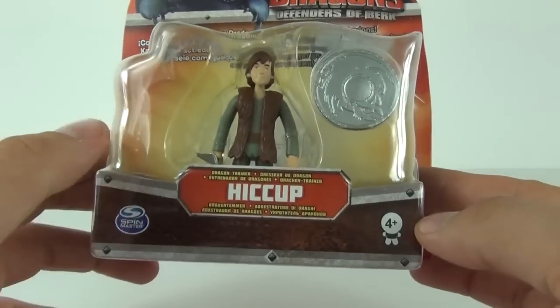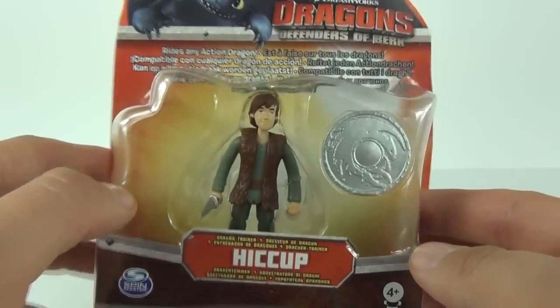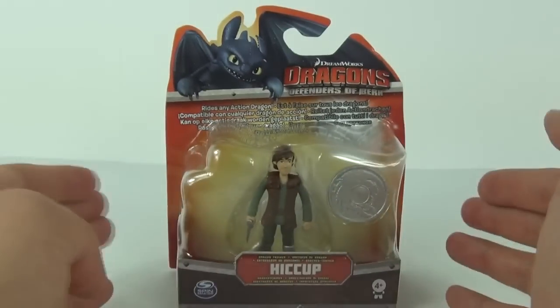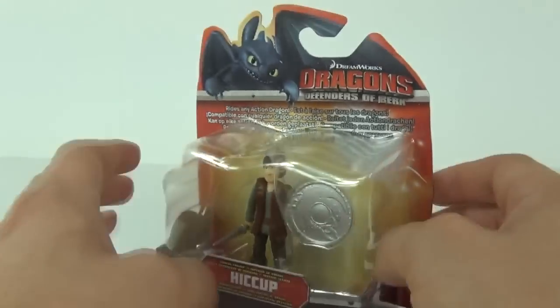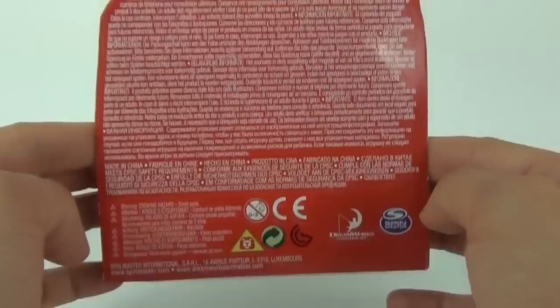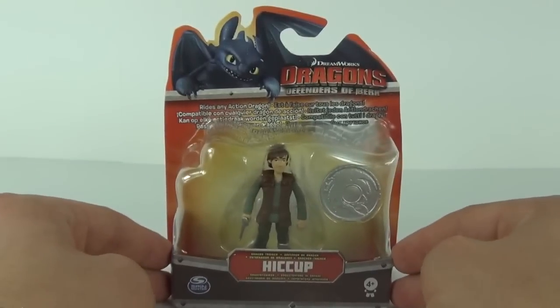This is made by Spin Master and the age recommendation is four years and above. Each of these figures will cost in the region of five pounds and does come with accessories — the sword and the shield. There's not much to say about the rear of the packaging, but let's open this up and take a closer look.